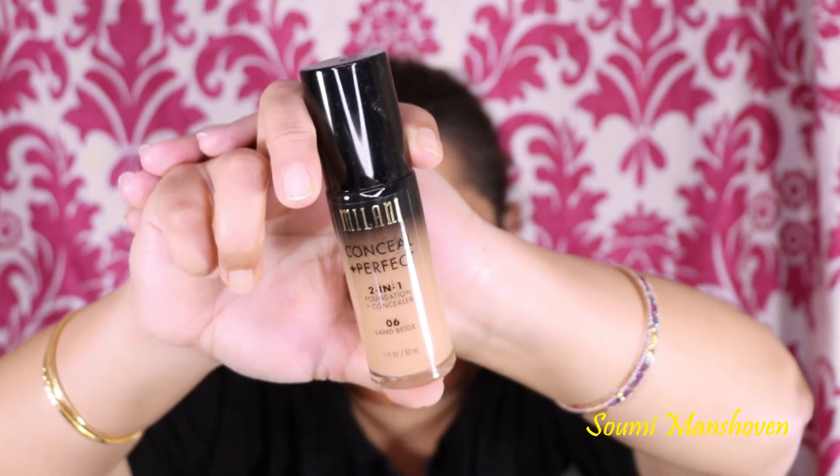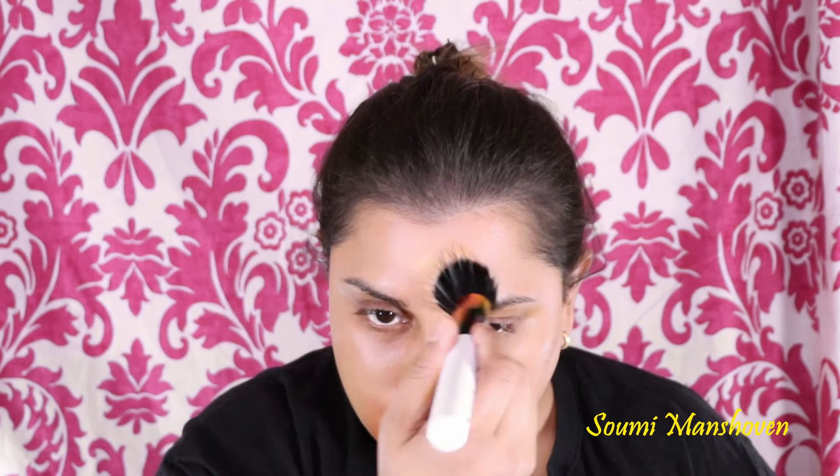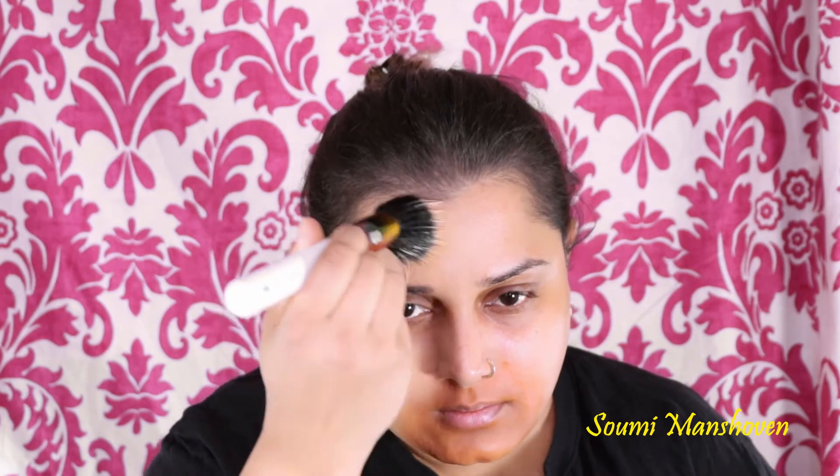Then for the next step I'm taking the Milani Conceal and Perfect Foundation in 06 Sand Beige. I've pumped out a little product onto a palette and I'm using a stippling brush to apply it all over my face. I really like using this stippling brush from Beauty Bay — it gives a really nice airbrush finish. I'm just making sure I apply it all over my face in an even coat.